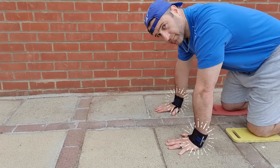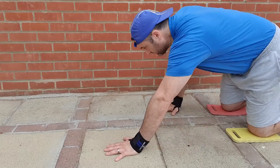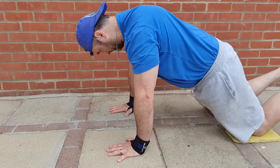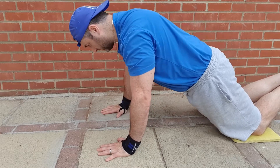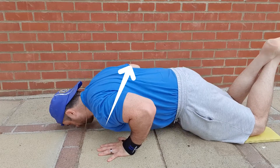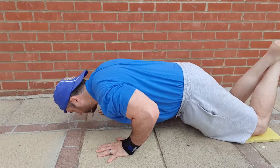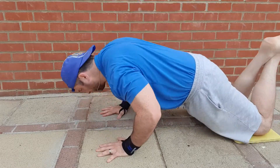Our next push-up is an explosive knee push-up. You'll see I'm wearing wristbands for this as they support the wrist with more impact and explosive movements — I've placed a link in the description below so you can check those out. With these push-ups it's basically a knee push-up but you're going to be more explosive on the upward movement, forcing yourself into the air, and then as you land try to control yourself coming down slower to the ground.